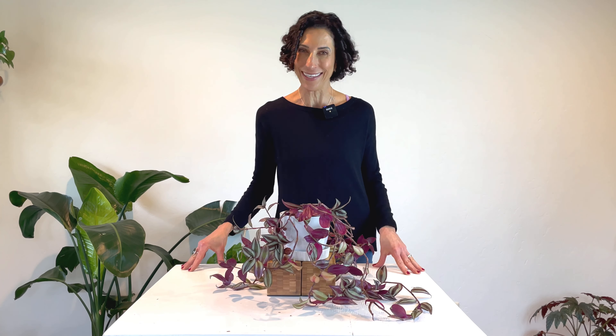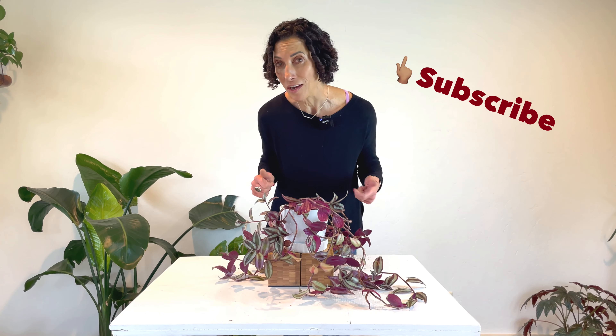Welcome to my channel. I'm Cece with One Green Pea. I make videos to educate and inspire you to live your plantiest life. Before you go today, make sure to give this video a thumbs up and subscribe to my channel so I can spread the plant love to more people just like you.